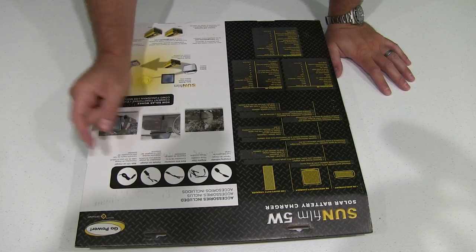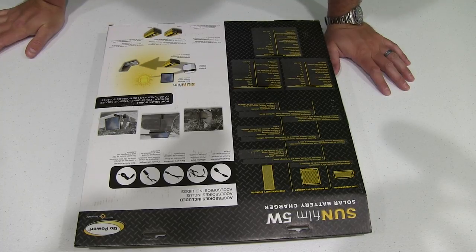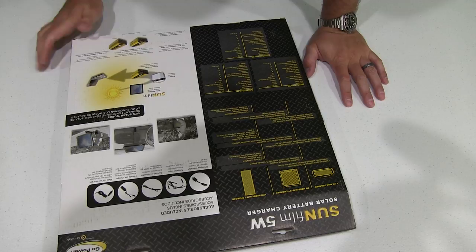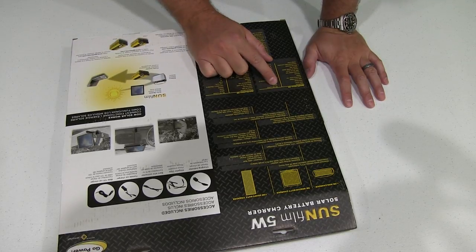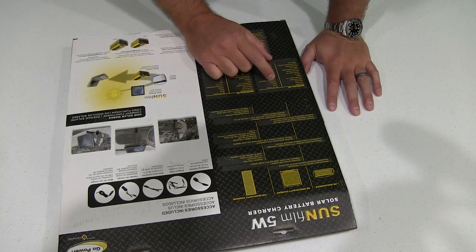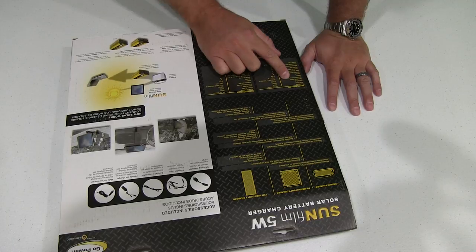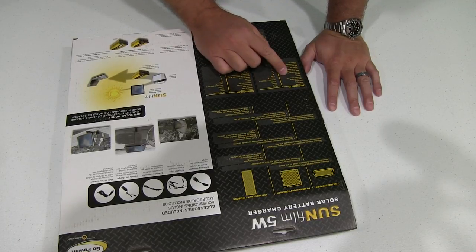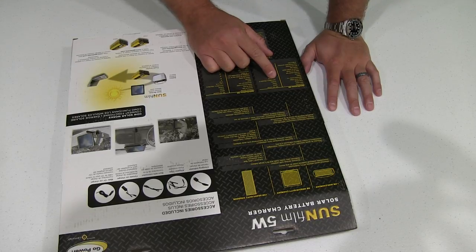As far as specifications are concerned, it says rated power five watts, 12-volt nominal, peak current is 260 milliamps, peak voltage is 15 volts DC, open circuit voltage is 19.6 volts DC. The dimensions in inches are 14 inches by 13.25 inches by 0.5 inch.